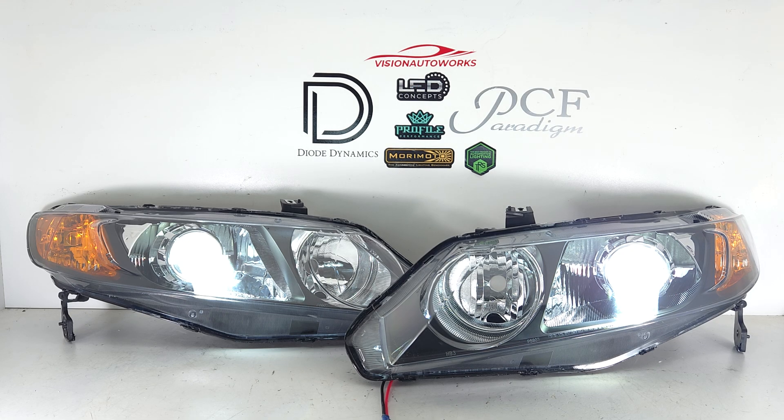So if you have an 8th Civic and you're looking for some custom headlights to upgrade your lighting performance, check us out at visionautoworks.com. We have a headlight package for this vehicle which you can customize in your cart and order entirely online. If you have any further questions, you can reach us by phone or email — our contact information is on the website.